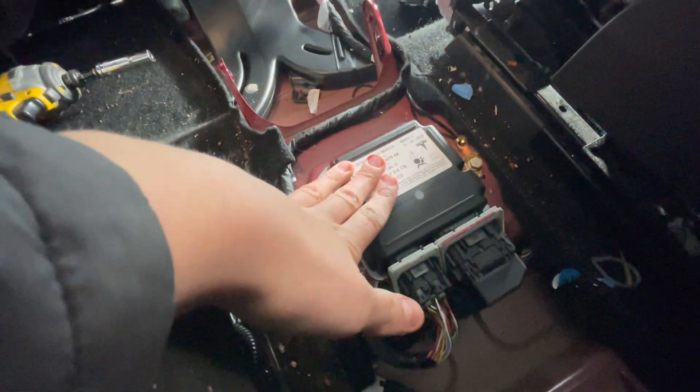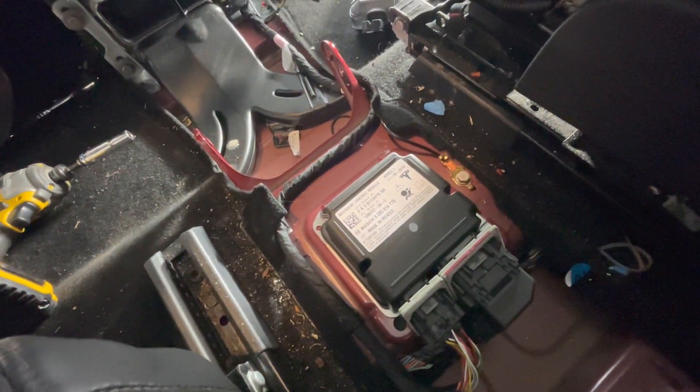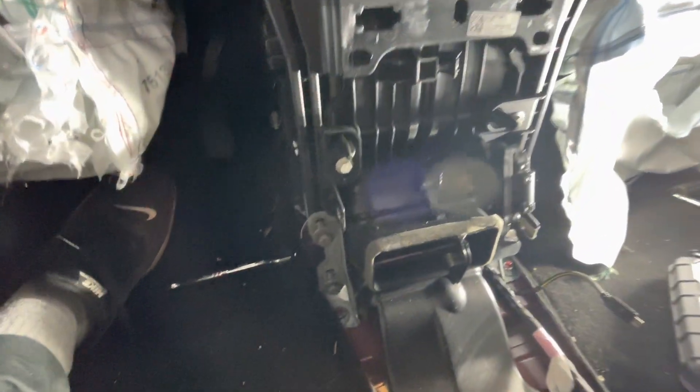I got the front center console removed because underneath that is our SRS module. This needs to be flashed, and a place called myairbags.com will do that, as well as seat belts, which is nice.